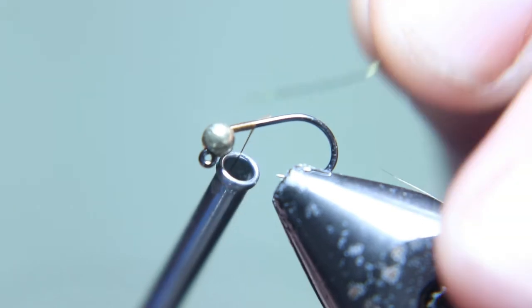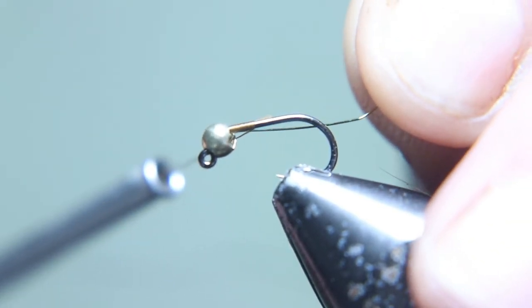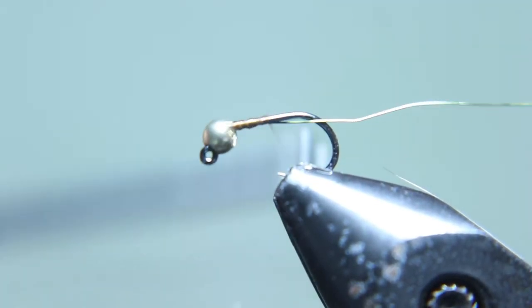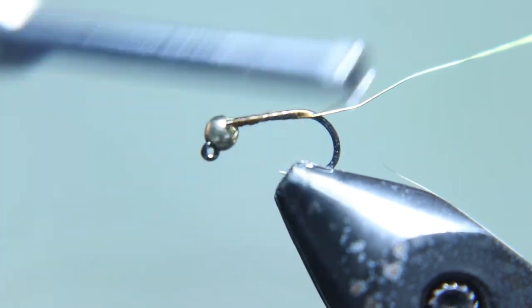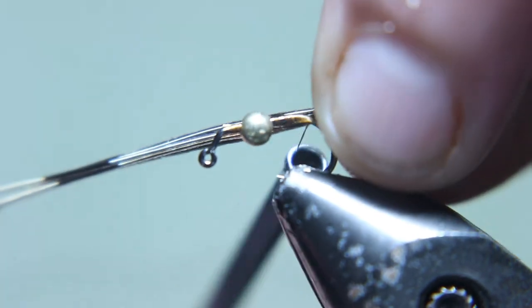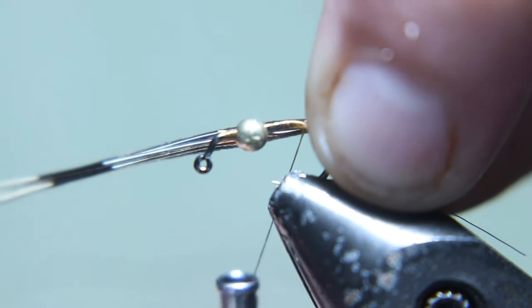We're gonna tie in some wire. Hey everybody, welcome long rodders, welcome to Everything Fly Fish where we tie flies that catch fish, not only fishermen. Now we're gonna tie in some pheasant tail and then move our thread back up towards the bead.